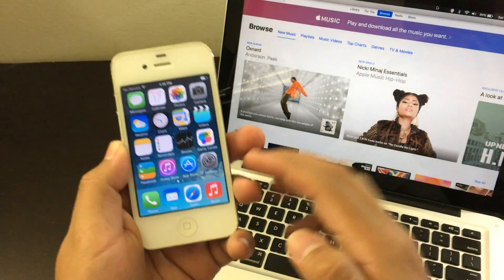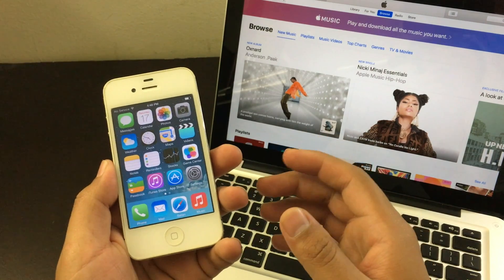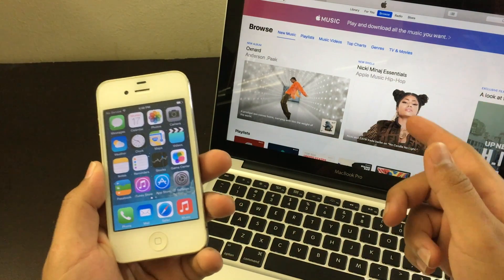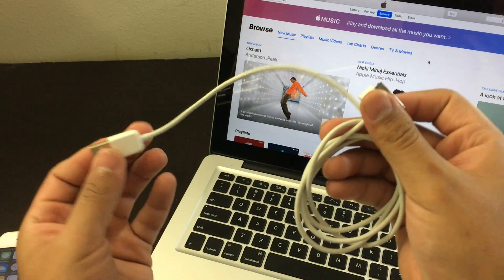Now the second way to factory reset your iPhone 4 is with your computer — it could be Mac or PC as long as you have iTunes downloaded. So right now my iTunes is open. Connect the USB to your computer.